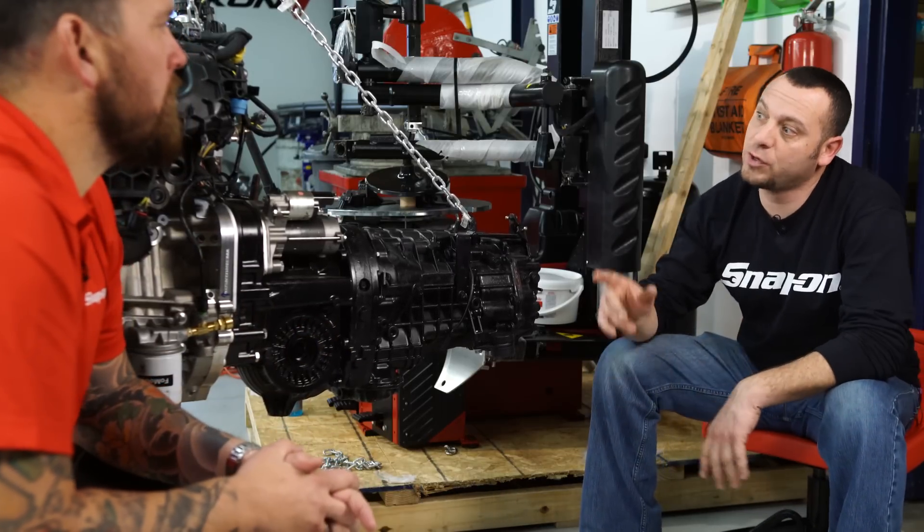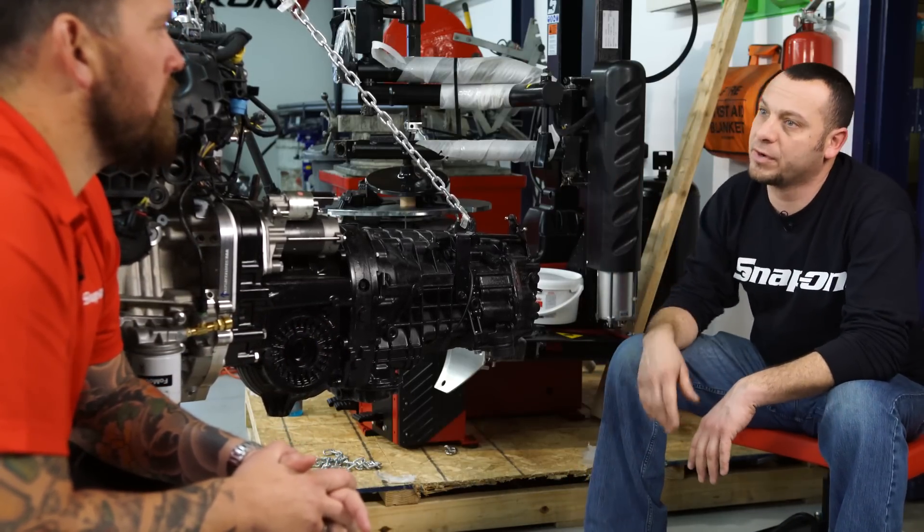We had a little mock-up problem yesterday, so we're going to do a little grinding in the front. There's a little bit of a clearance issue, but we're going to take care of it.